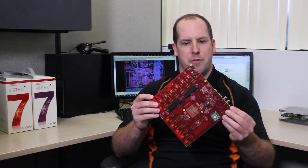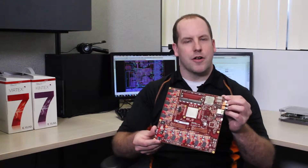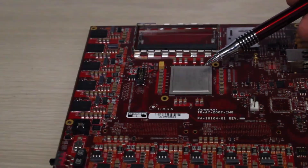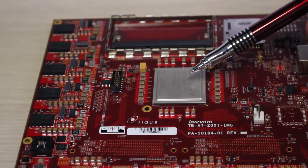To keep the board compact, we've placed the FMCs on the back side of the board and the Artix FPGA on the top. Let's review some of the other features of this card. At the core of the board is the Artix 7200T FPGA from Xilinx.